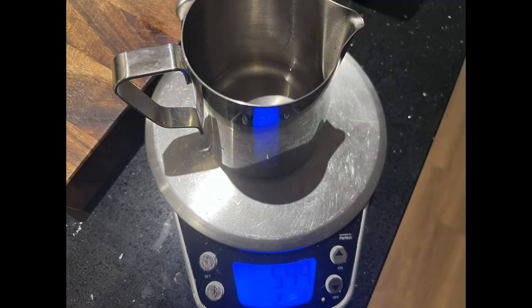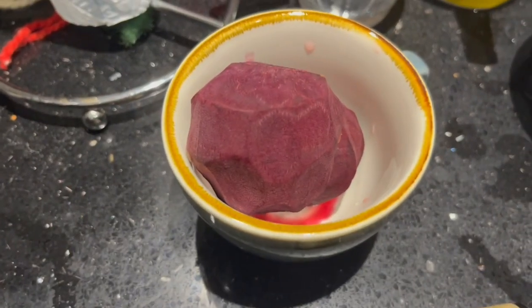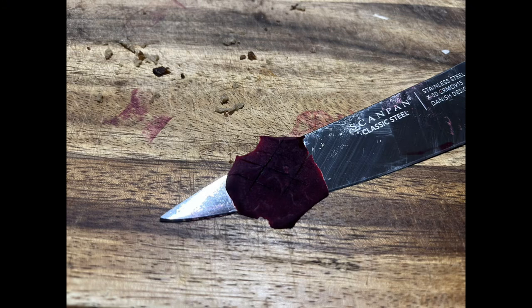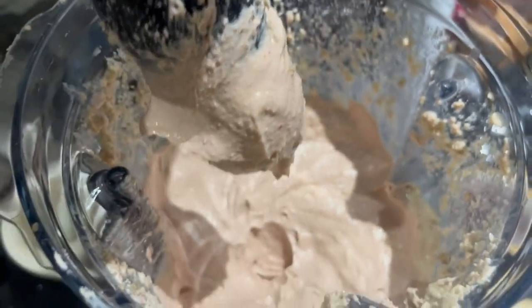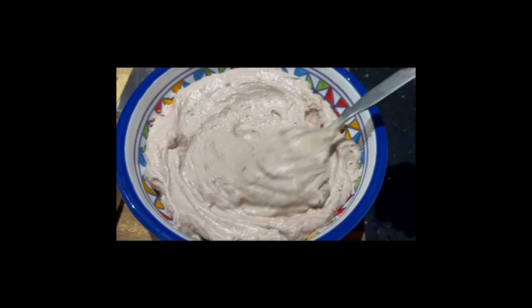I added a total of 150 grams of water and blended it. Then I decided to add just a little bit of beetroot — as you can see, just a very small piece — and blended again. The white taramosalata then turned pink, which I thought was great, and that's really the end result.